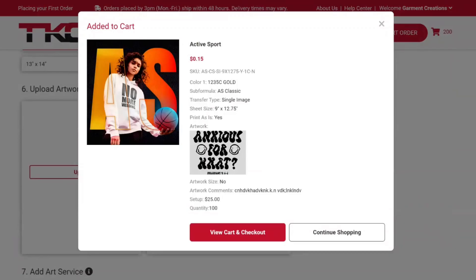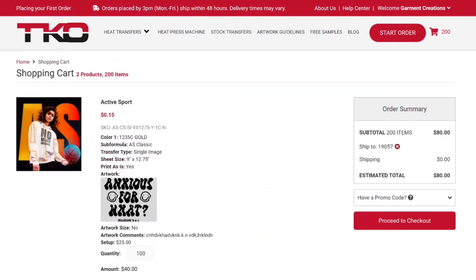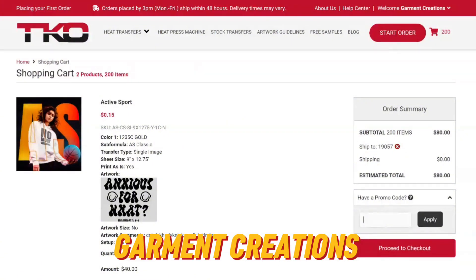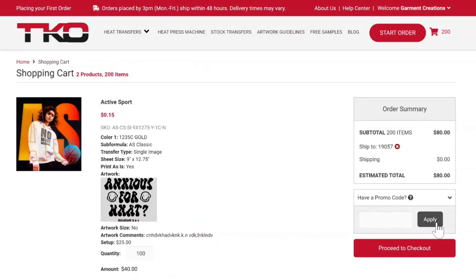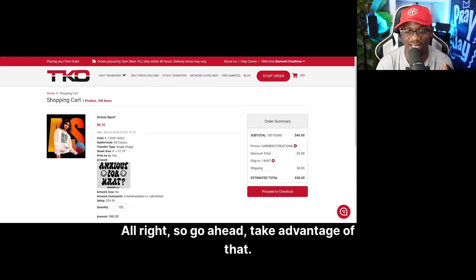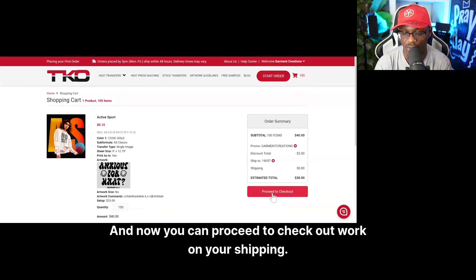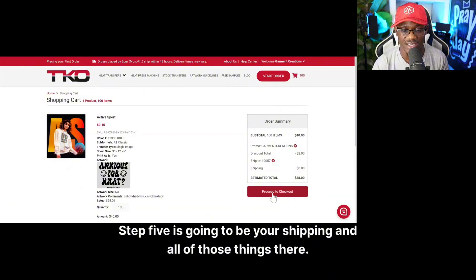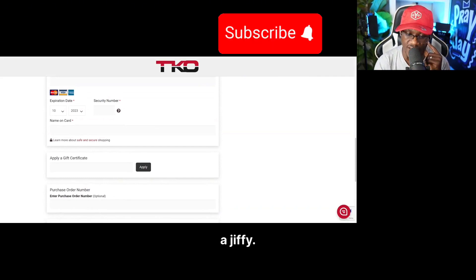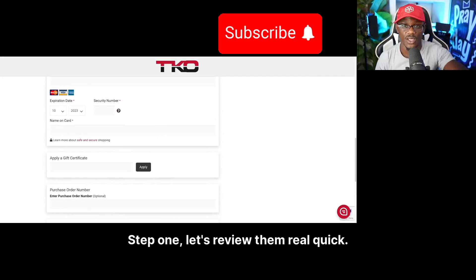Step five is your shipping. I told you I was going to give you a discount code to save on your first order — use the coupon code GARMENT CREATIONS in all caps. I'm going to leave it down in the description of this video as well. Hit the apply button and that code is going to save you five percent on your first order. Then proceed to checkout, add your shipping details, and because TKO has fast shipping your order is going to be on its way to you in a jiffy.